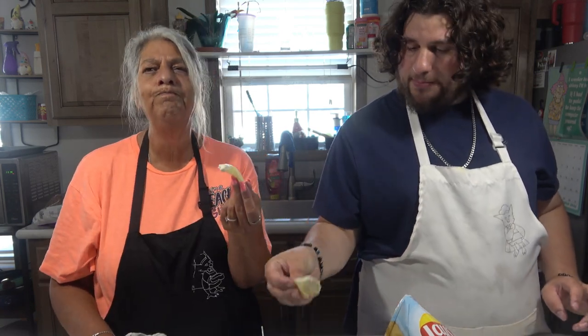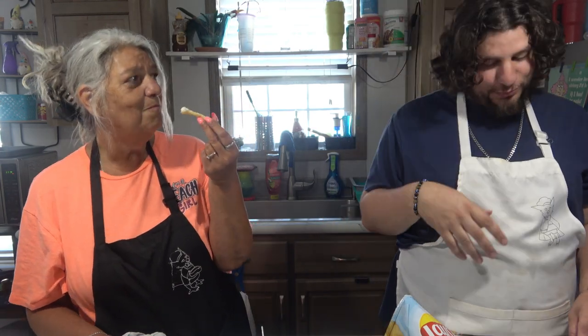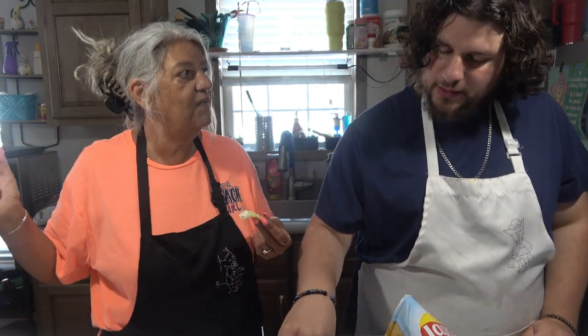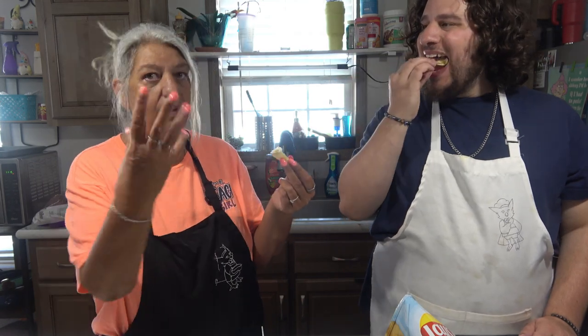I cannot find onion bagels in the store anymore. So maybe I'll just buy plain bagels and put this on it. Take the bagel, put the butter on it, put this seasoning on it, and then kind of toast it — put it in a pan or stick it in the oven. So it bakes in. I think that'd be good. No, it's really good. Very successful.